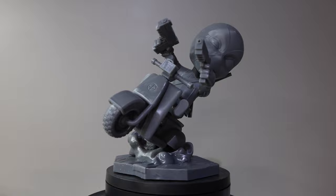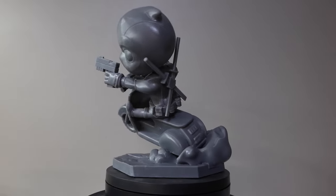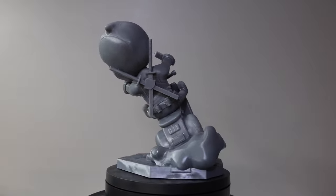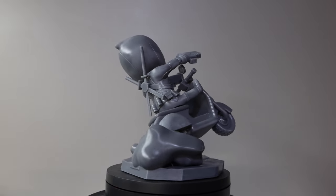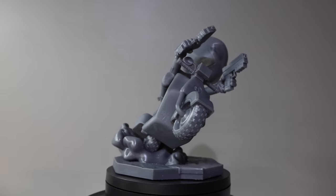Hey everybody, Chris here from It's Mead Made, and today is going to be an amazing video. This video is a little bit long, but I go through so many cool tips and tricks that I have never put on any of my videos, because I am painting a Deadpool on a Vespa. This chibi is from 3DXM — it's on his Patreon this month, and I'll put a link to that in the description below.